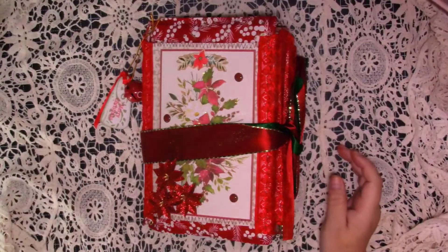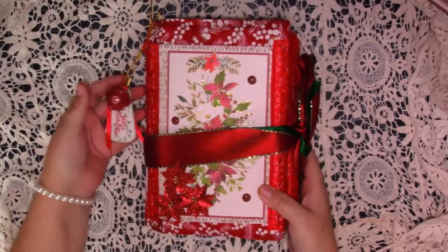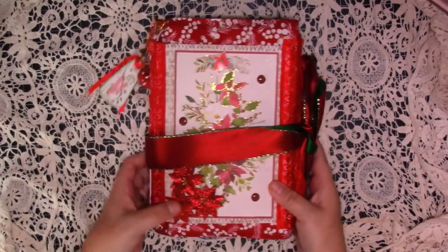Hello guys, it's Ali and welcome to my channel. Today I'm coming on to show you a flip through of this Christmas botanical journal I've been working on off camera.